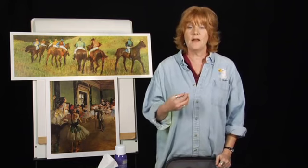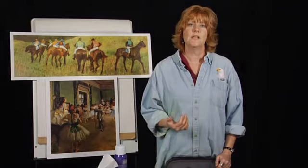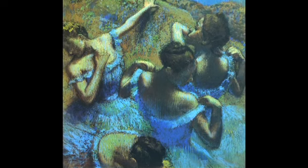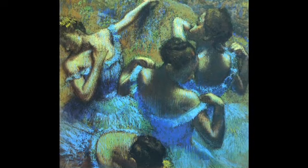There were a few things Degas did that adopted Impressionist technique. One of them was he let his strokes be seen very clearly rather than classical blending. Here's a painting called The Blue Dancers — I love this composition. Look at how Degas took these four distinct ballet dancers and posed them to fill the frame, and how you can see the light blue strokes in each of the costumes. Just beautiful.